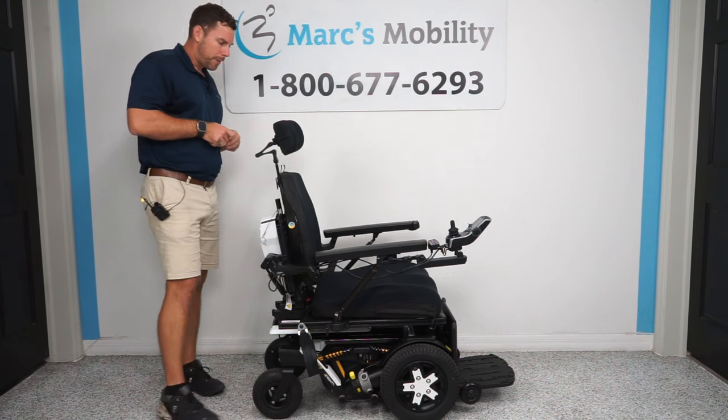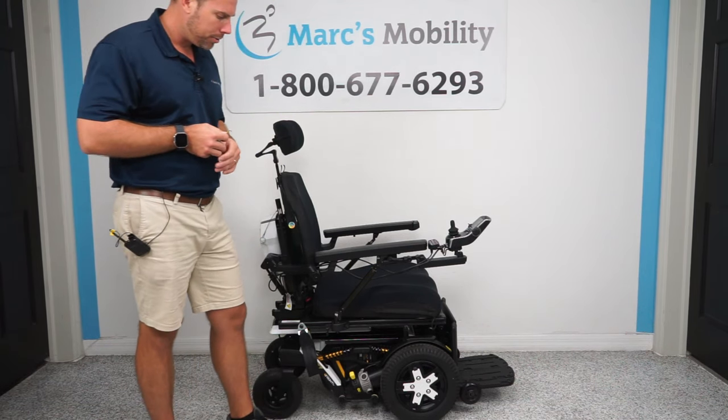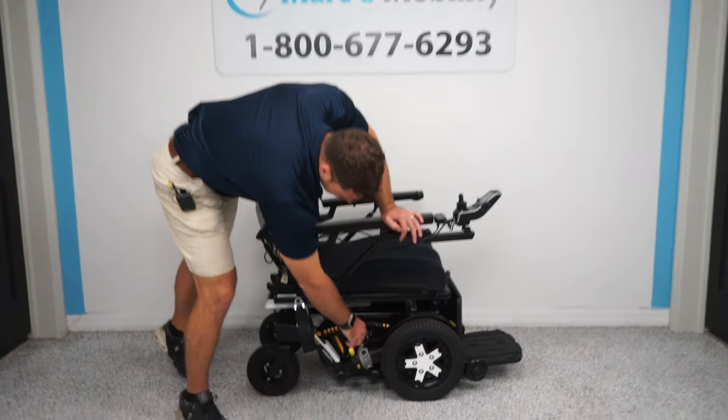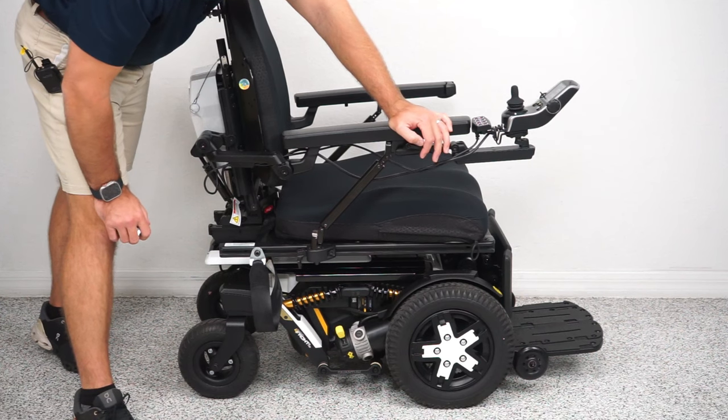A couple of things to mention with this chair: the tilt, the recline, and the legs are the functions on this unit. You can see on this chair your dual shocks — these are the latest heavy duty shock suspensions by Quantum.